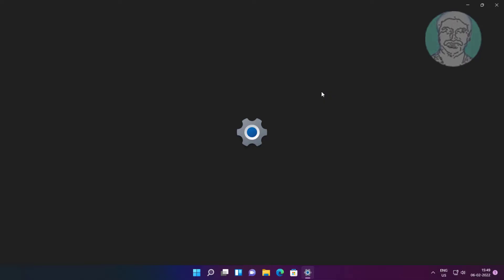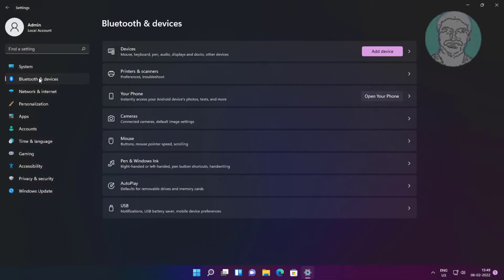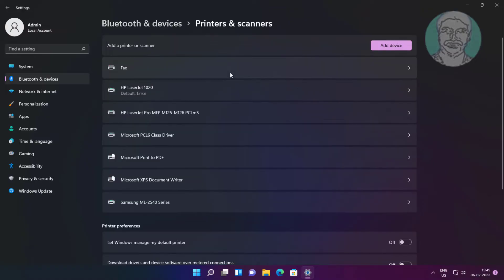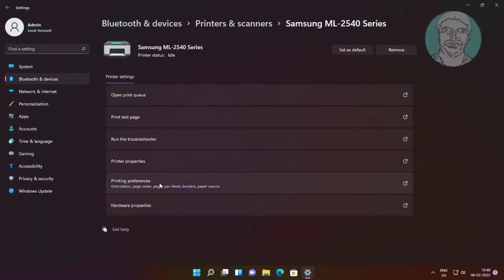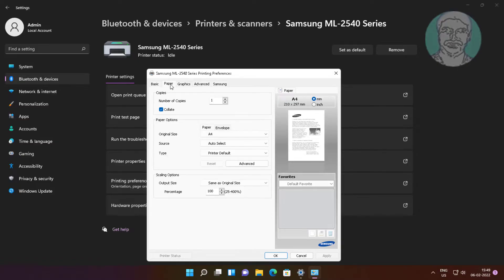First method: click Start, Settings, then click Bluetooth and Devices. Click Printers and Scanners, select your printer, and click Printing Preferences. Click the Paper tab and change the original size and output size so they match the same paper size.